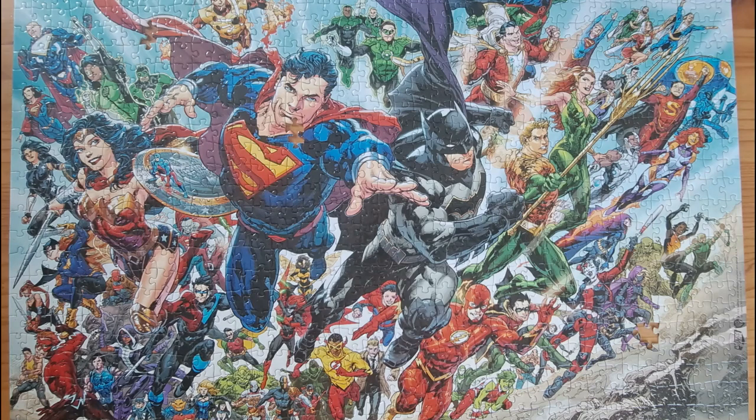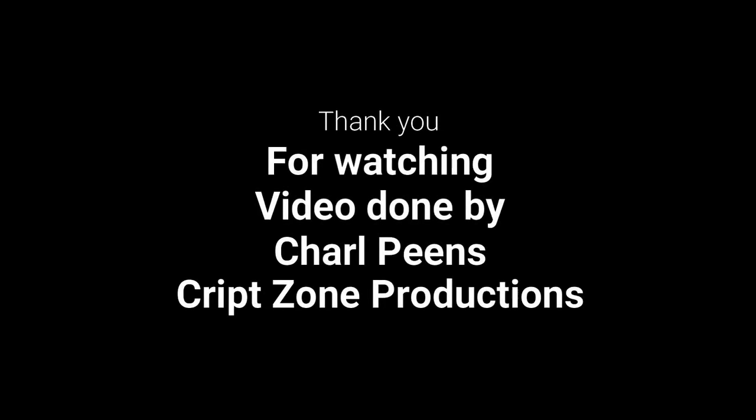If you guys have any better methods or ideas of how to build a puzzle quicker and more effectively, please share them with me in the comments. Thanks again for watching — I hope you enjoyed this video. Until next time, whatever you do, keep it safe. Cheers.